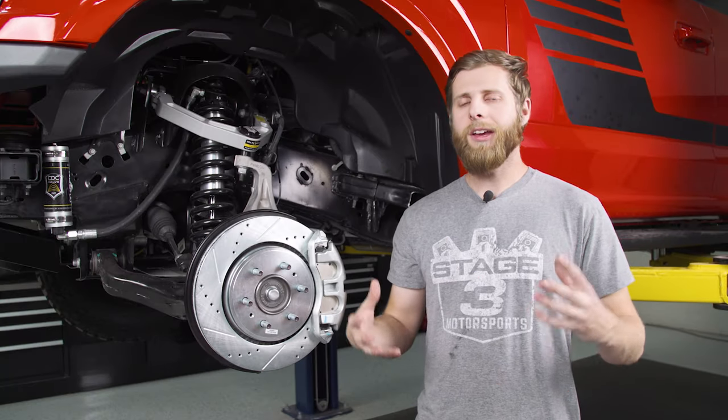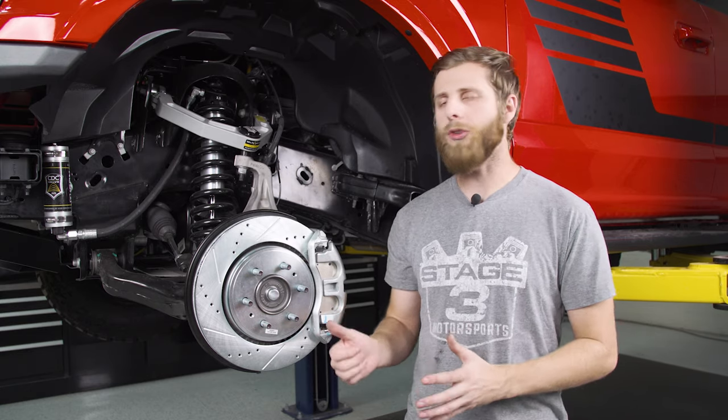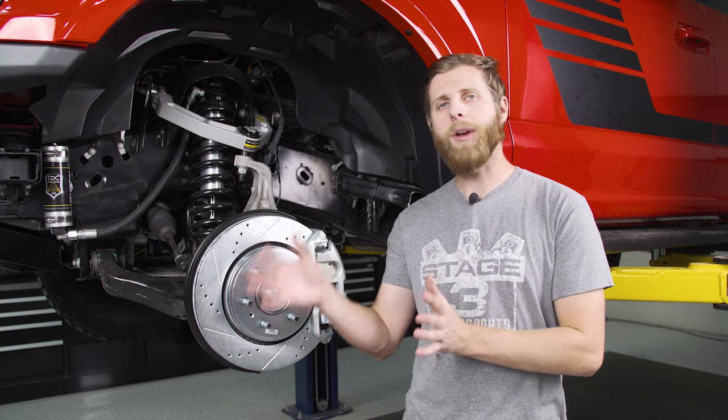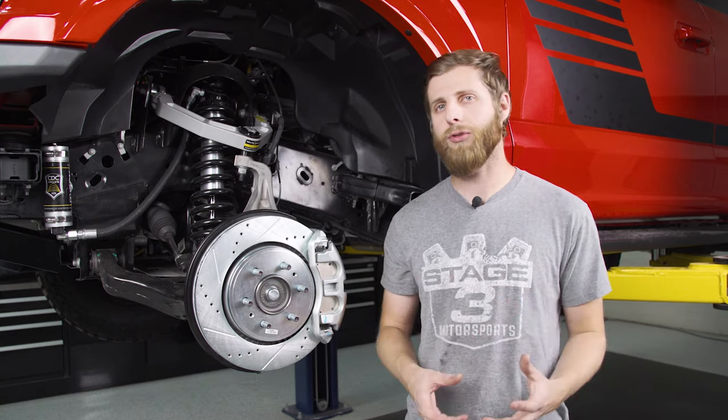Before we get into this, this install will pretty much work for any truck that's 2015 all the way up to 2020, which is what we have here currently. When you go to order your kit, make sure you order one for the right year range — usually 15 to 17 are the same, and 18 to 20 are slightly different. Also consider whether or not you have an electronic rear parking brake. This truck does have the electronic parking brake, so we got a kit specific for that, and it's going to look a little different in the back.